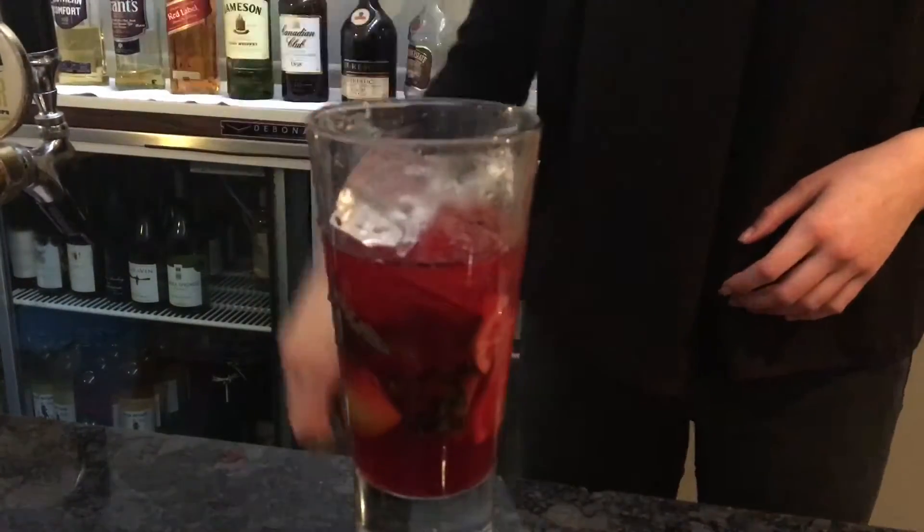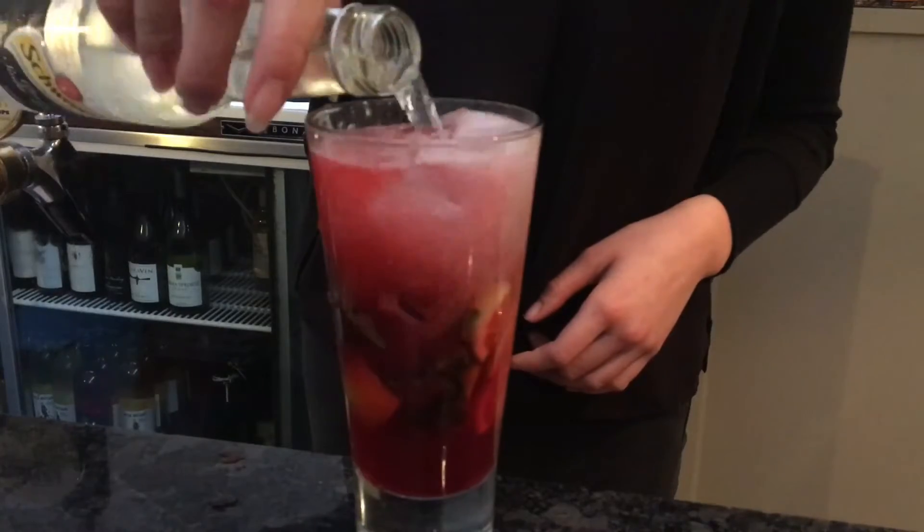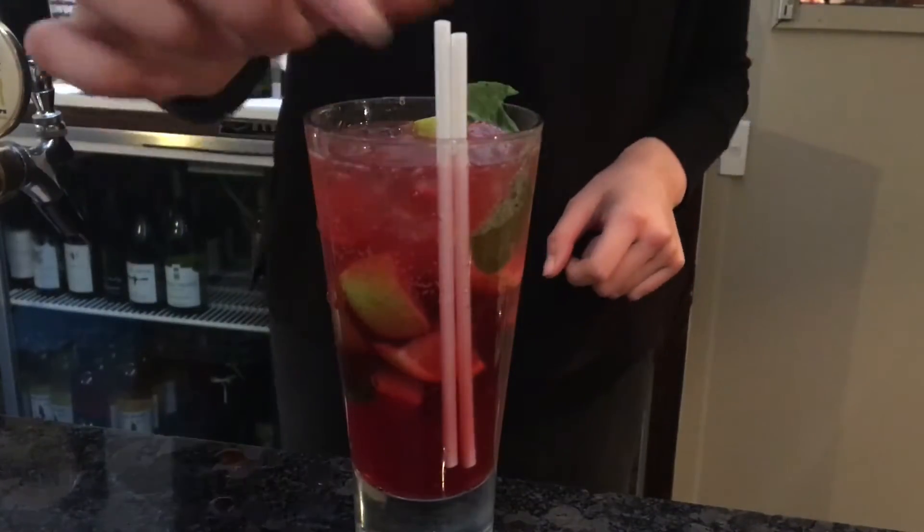Add ice and fill it to the top with soda water. One last stir. There you have it — available all September.